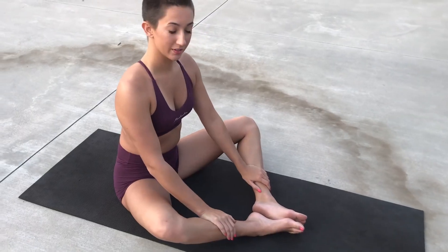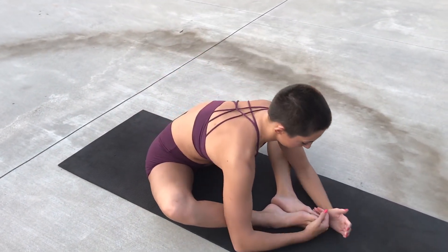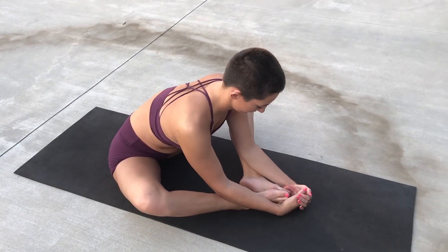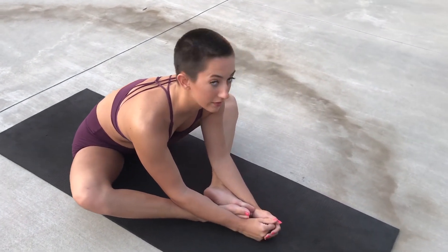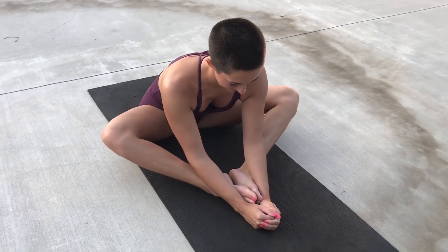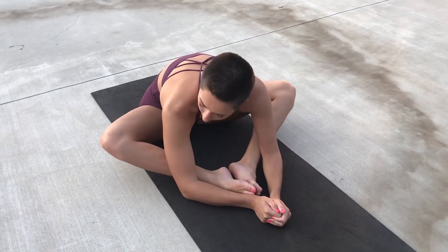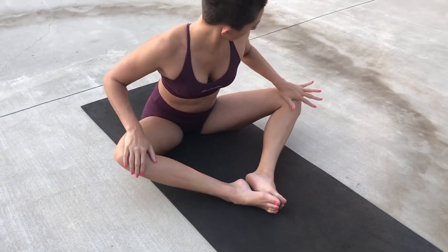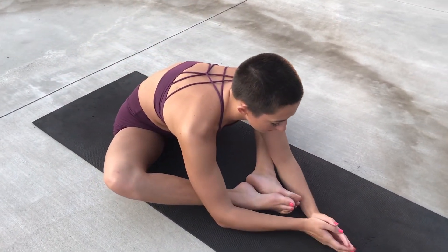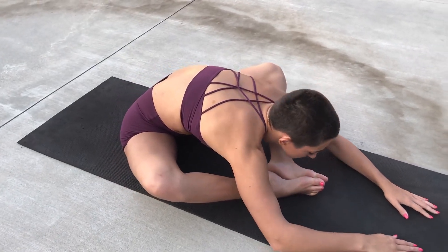So next we're going to sit in our butterfly position. Instead of pulling our feet all the way in like we normally would, we're going to push them out a little farther and just lean forward. Trying not to bend our back too much forward again. Trying to feel that stretch in our glutes, pushing our knees down a little bit. We can go ahead and go forward as far as we can.